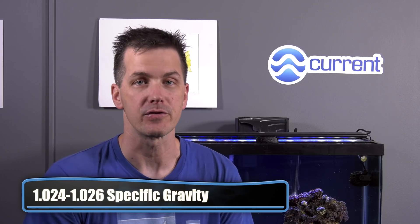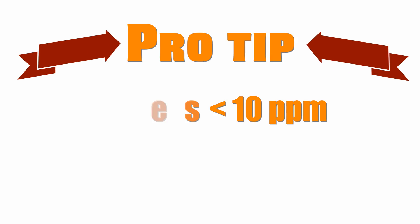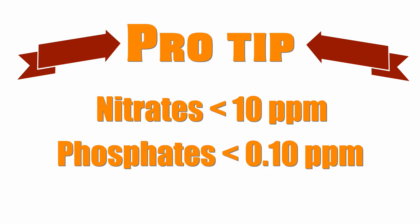What does good water quality look like in the soft coral budget reef tank? First, keep your salinity between 1.024 and 1.026. Then, just like on the budget built tank, you want low phosphates and low nitrates. And now there's a new kid on the block for you to pay attention to called alkalinity. For nitrates and phosphates: keep your nitrates below 10 parts per million, and phosphates should be kept below 0.10 parts per million.